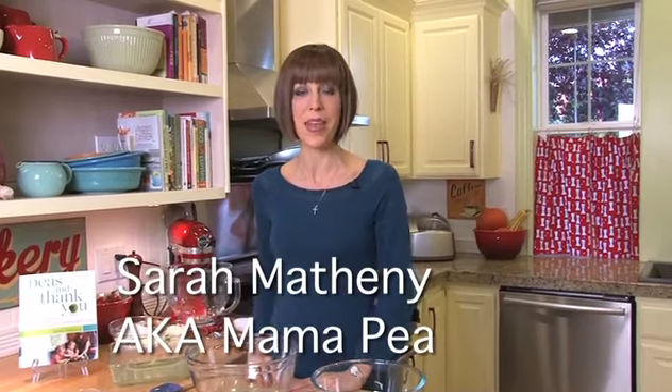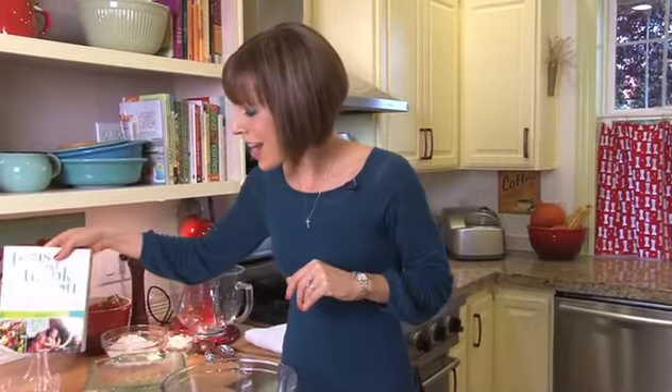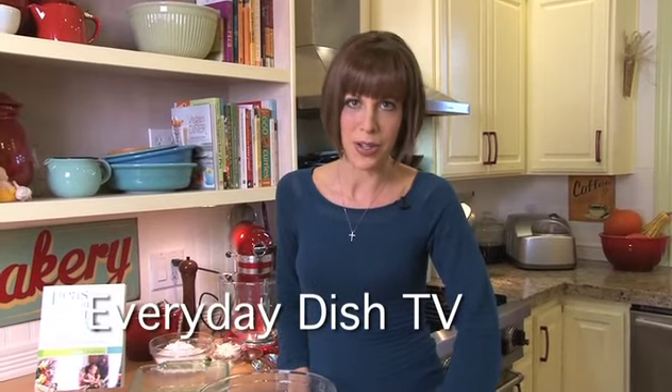Hi, I'm Sarah Matheny. I am the creator of the blog Peas and Thank You and the new cookbook, Peas and Thank You, Simple Meatless Meals the Whole Family Will Love. And today I'm going to show you on EverydayDish.tv how to make some pumpkin spice bars.